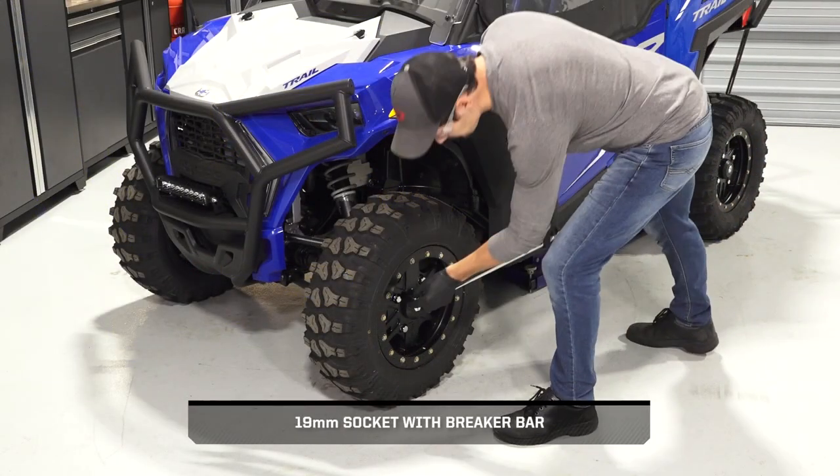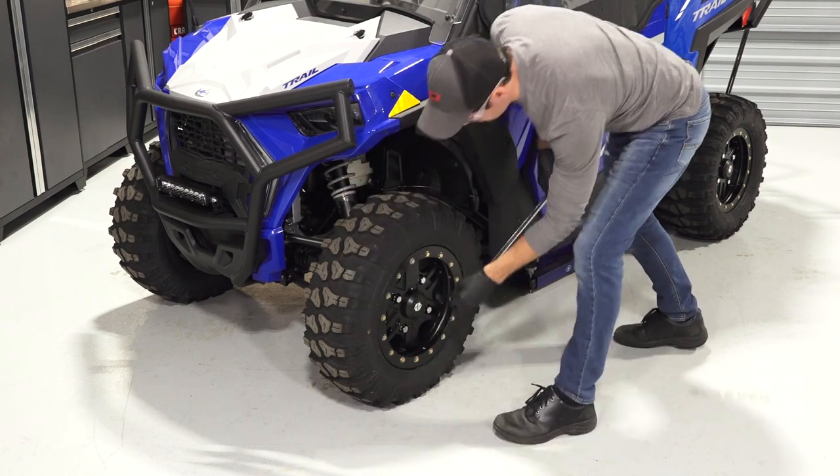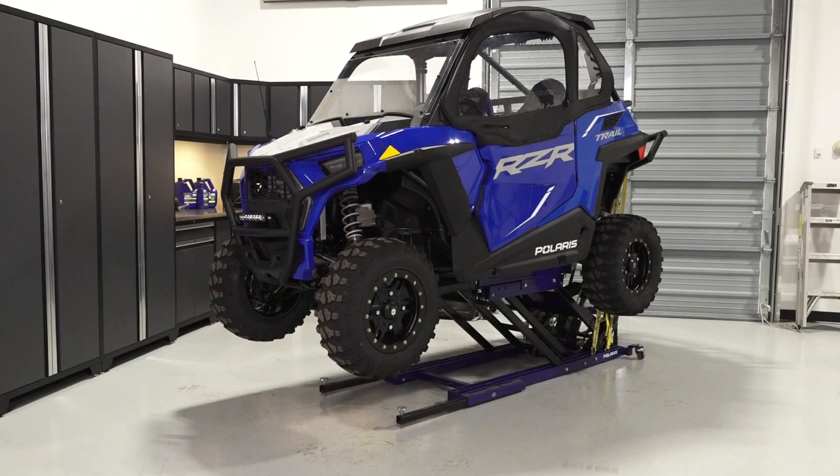Begin by loosening the lug nuts while the vehicle is on the ground, but do not remove at this time. Then safely elevate the vehicle. Reference your owner's manual for proper lifting techniques.